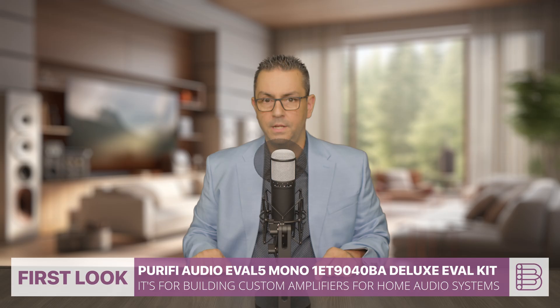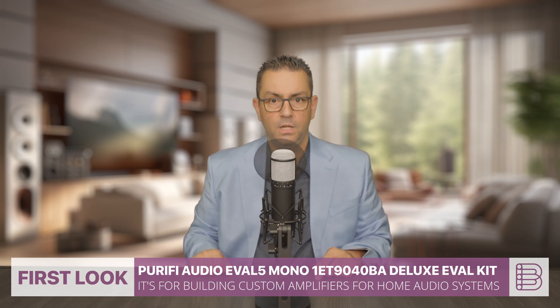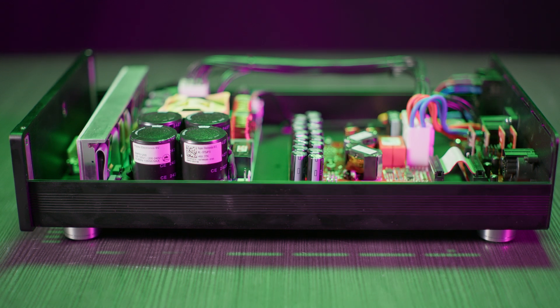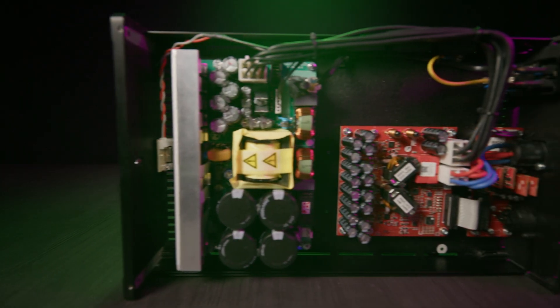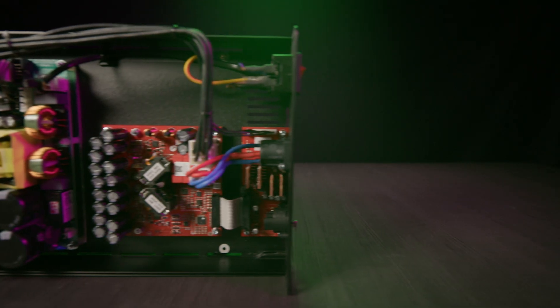Purify Audio is a Danish company founded by audio engineering experts specializing in cutting-edge Class D amplifier modules and transducer technology for high-fidelity audio systems. Their products, like the Eigentakt amplifiers and high-performance drivers, are renowned for ultra-low distortion, exceptional efficiency, and transparent sound reproduction.